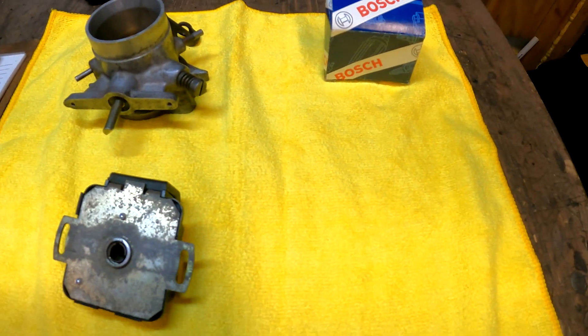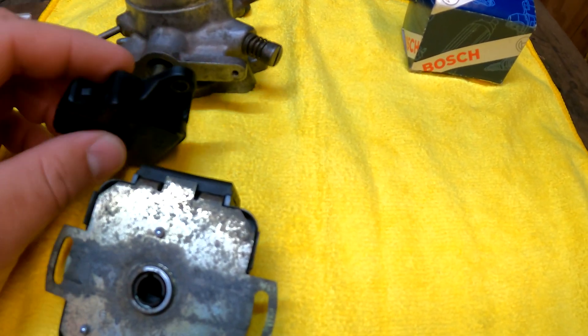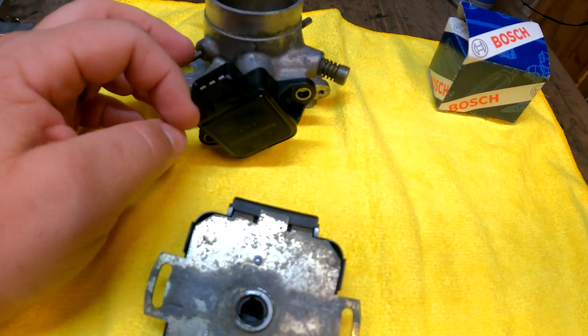We are going to take a piece of aluminum and make a little standoff plate to adapt the bolt patterns. We'll make it so that the new TPS can slide onto our D-shaft in the correct position and bolt on to the car.